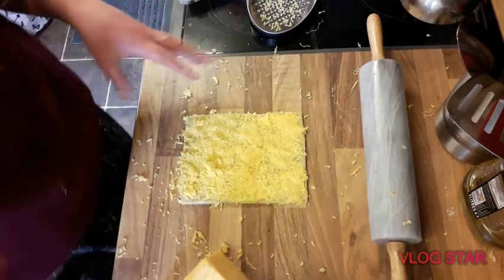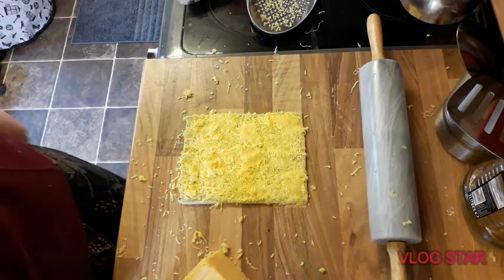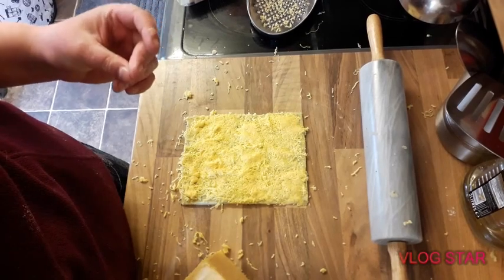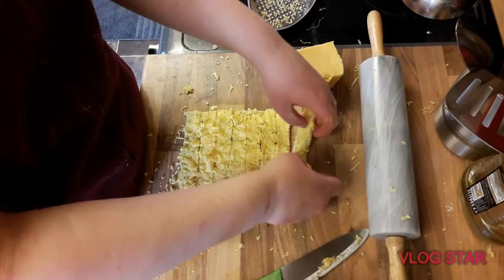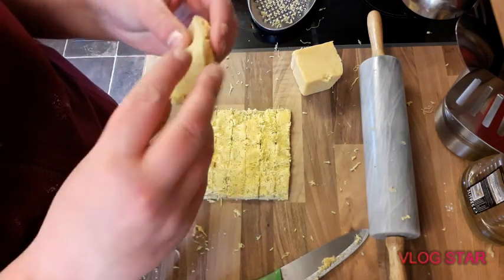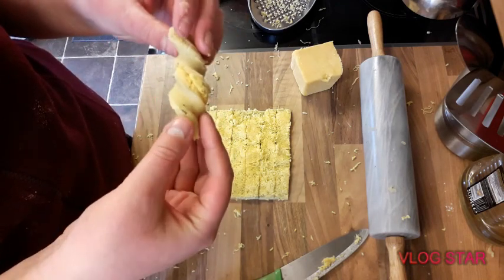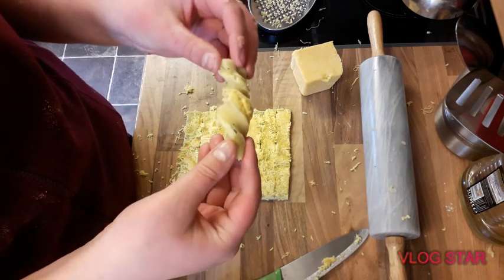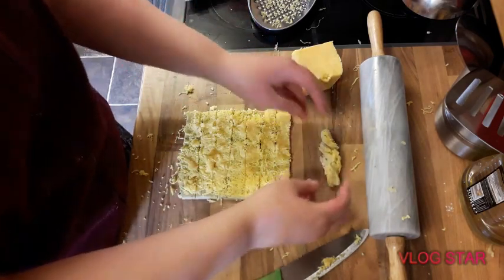Now I'm going to cut it into strips. And then, okay, so you take one strip, fold it in half and twist it. It's like a mini cheese twist and then you can pinch it together.